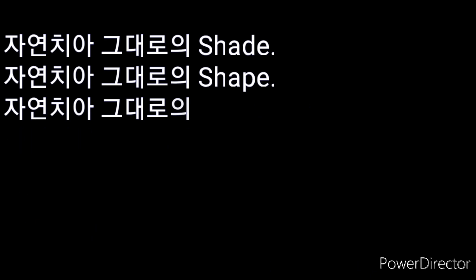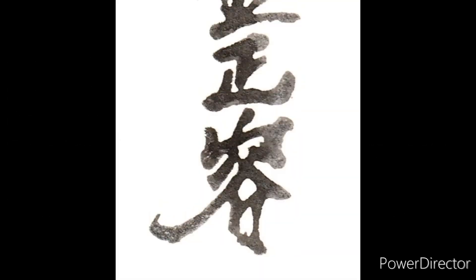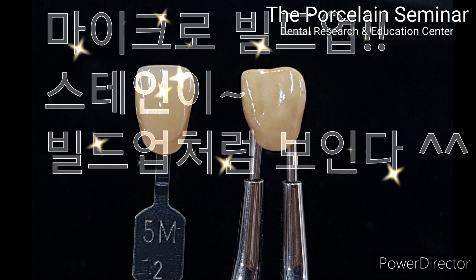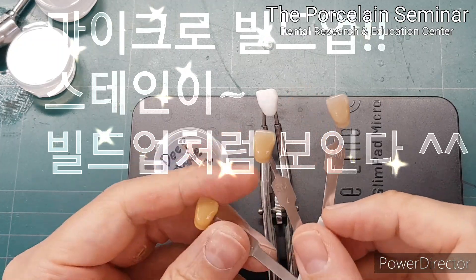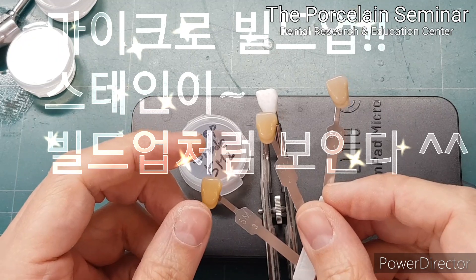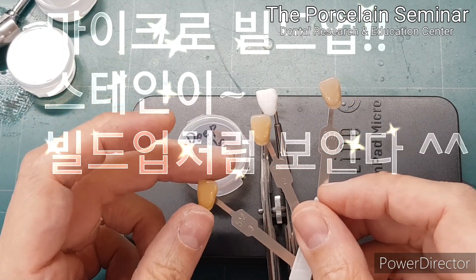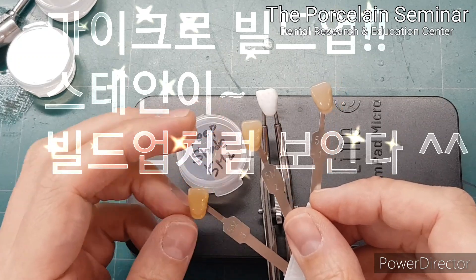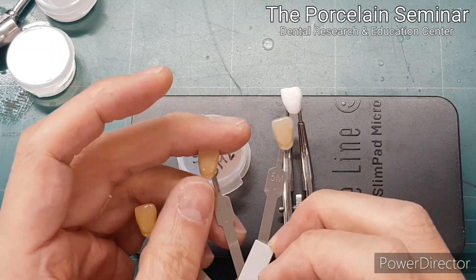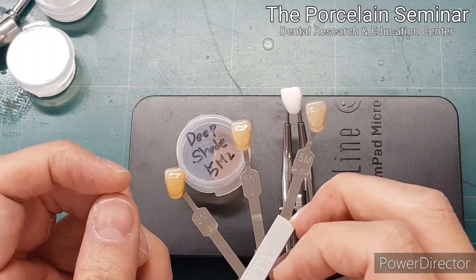Hello, welcome to our channel. I think that coloring or build-up is difficult for people to do. I think that it is a stain that is not easy to do. But I don't know the shade, so I don't know the color or stain.